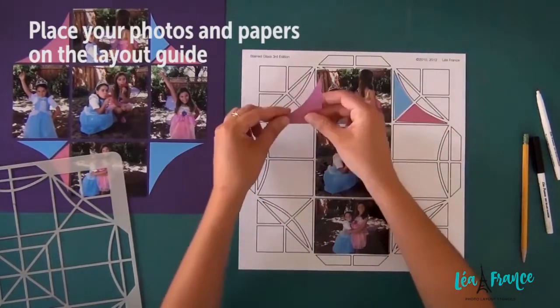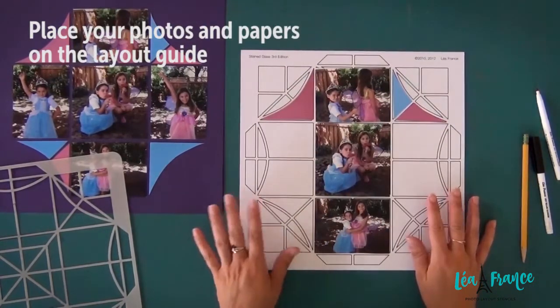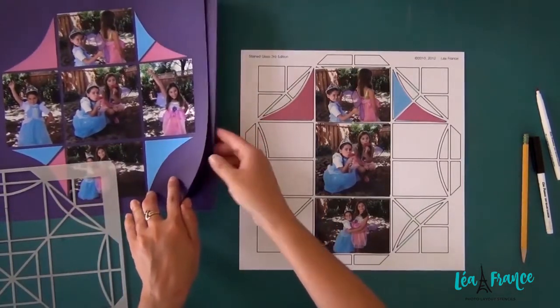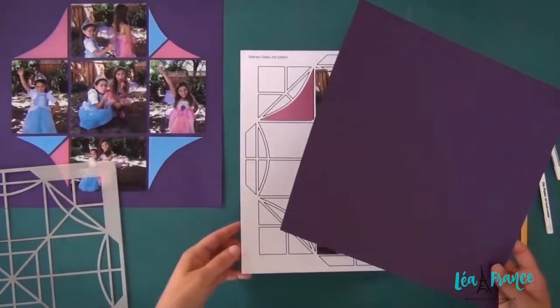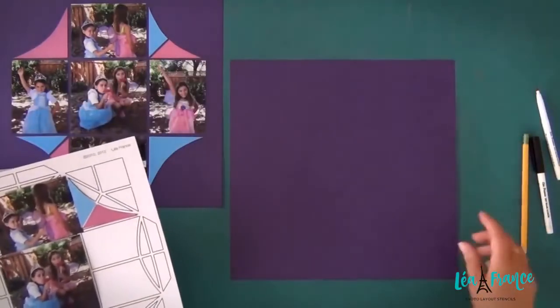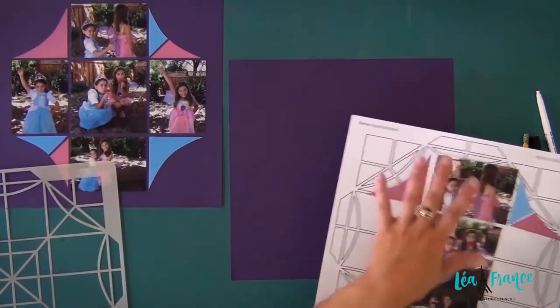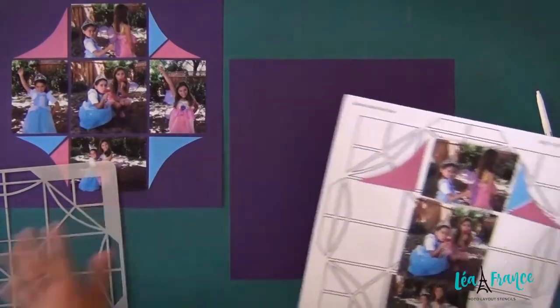Place your photos and papers on the layout guide that comes with every stencil. Now it's time to transfer all your pieces from the layout guide to the cardstock you want to use.